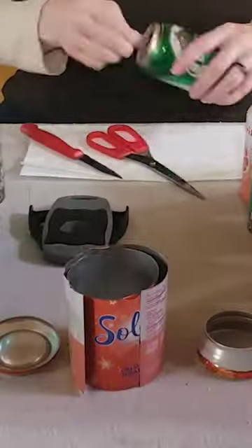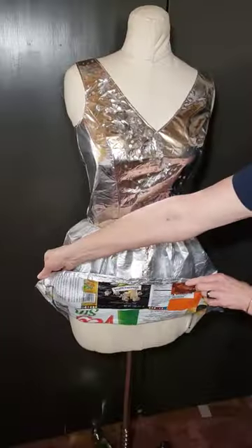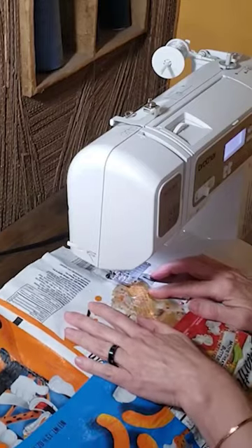Hey, if you're following my trash fashion wedding dress, here's a quick update. I've finished the top and underskirt, which are made from empty snack bags.